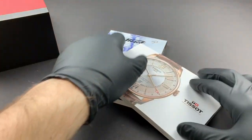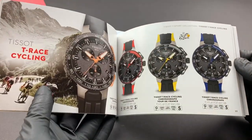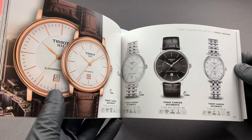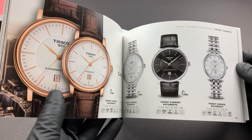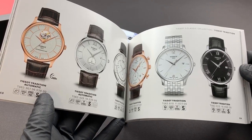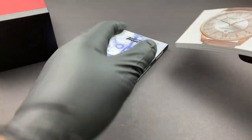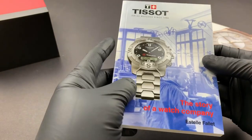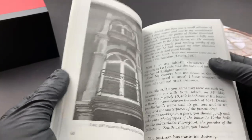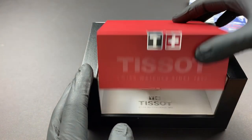Here is the watch catalog — it is very high quality, very glossy pages. A lot of watch companies, including Rolex, Omega, and Breitling, used to give out these catalogs as a selling point so you could take it home and look over what they have to offer. Not many do that anymore — everybody's looking to penny pinch. And here is literally a book — a history of the watch company itself.